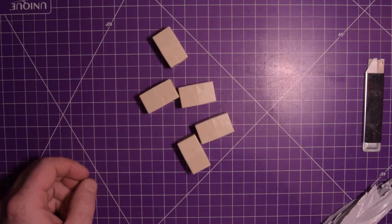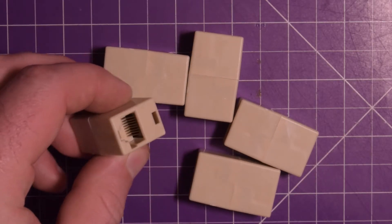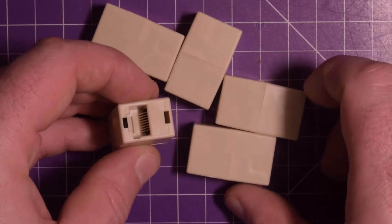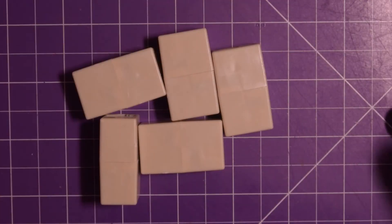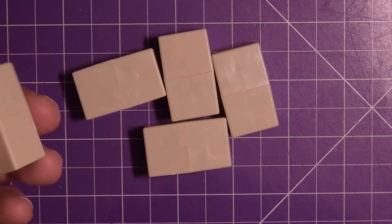Oh, interesting. Let's take a closer look at this. So what these are, are RJ45 female-to-female couplers. I've got 5 of them here. And I got these because I've got a bunch of shorter Ethernet cables.